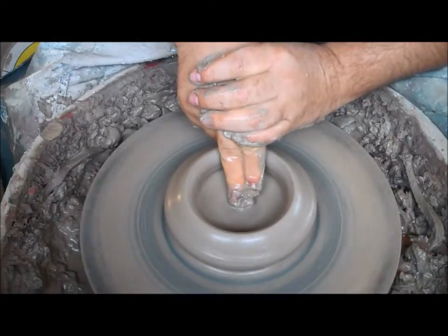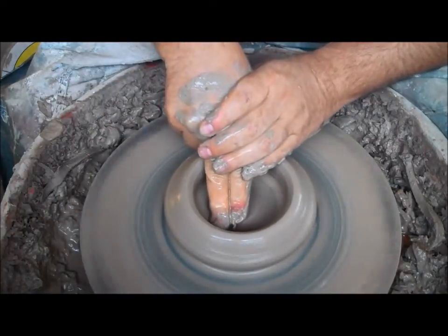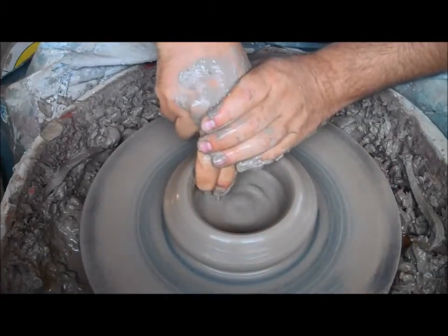Always make sure that you compact the base — it'll prevent cracking. You don't really want to make a pot and then when it's drying out the thing cracks. Very disappointing.